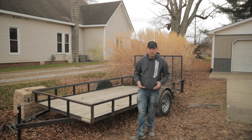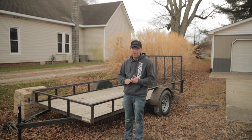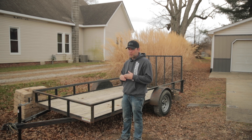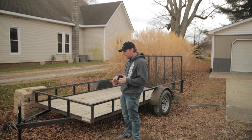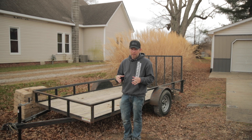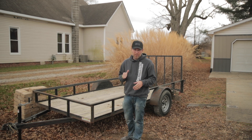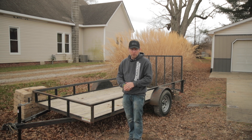Hey guys, welcome back to the channel. My name is Justin. Today we're going to be talking about hauling your side-by-side the safest way — towing it by installing an e-track system on my trailer. It doesn't currently have one, and that's the best way to tow your side-by-side. I didn't get the long track, just the plates, so there'll be a plate in front of and behind each wheel.